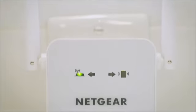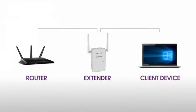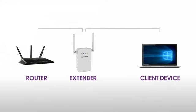Once powered on, use the router link LED to help you choose a location where the extender to router connection is optimal. If the router link LED lights amber or green, you found a good location for the extender. If the LED lights red, plug the extender into an outlet closer to the router and try again. Moving the extender closer to the router will improve the connection but will reduce your extender's coverage.